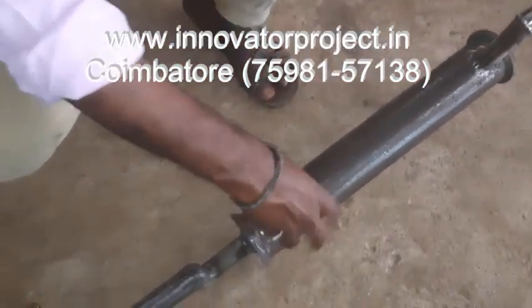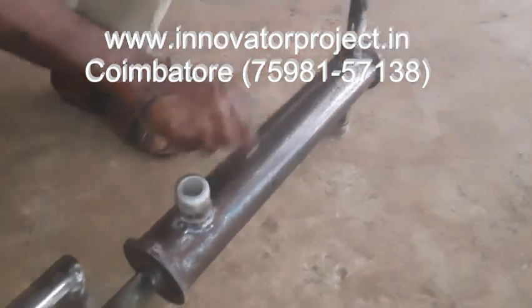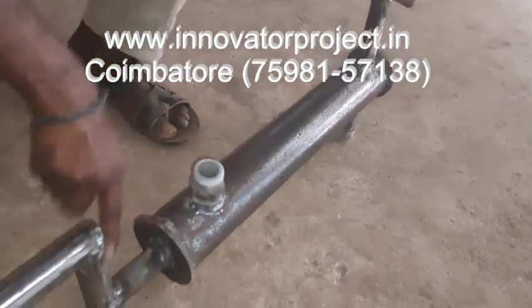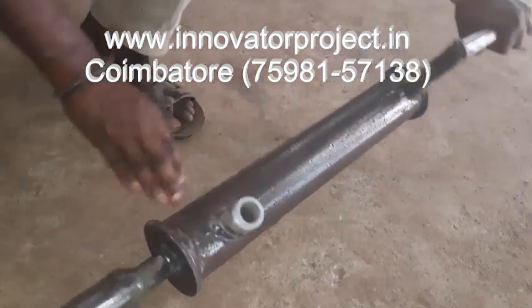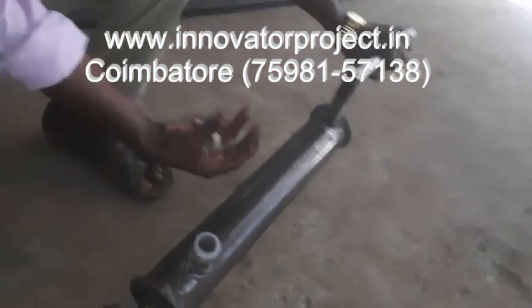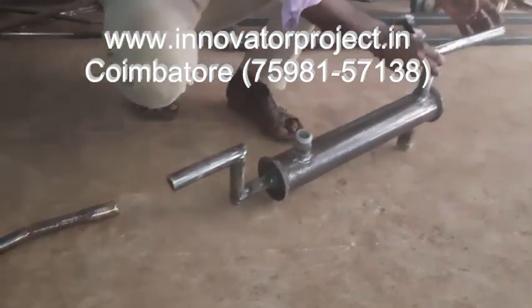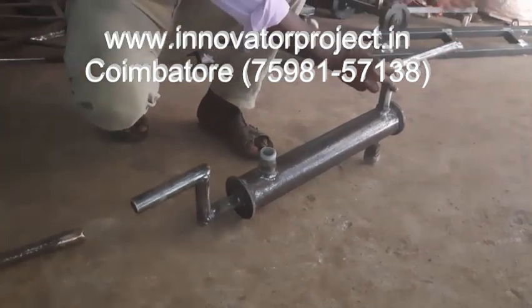Now you have to put the water here. This pipe has a hollow drill, so inside the gas will go here. You have to fill the water or oil to about 70%, then it will be dipping into that oil or water. The carbon will be deposited at the bottom, and the pure gas goes here — this is the pure gas output.